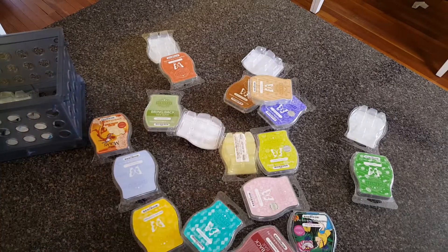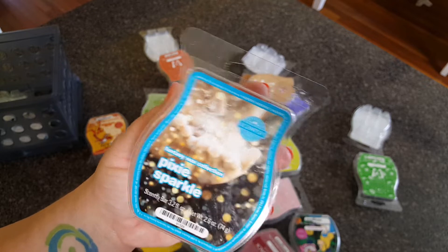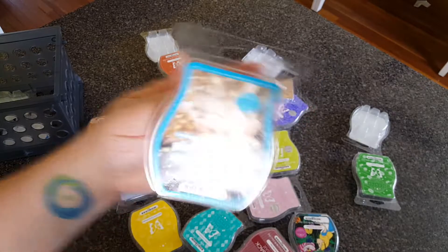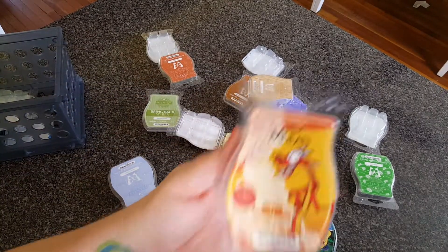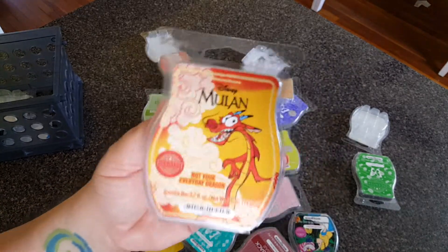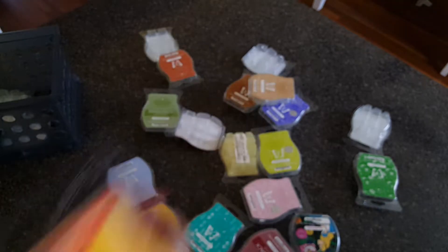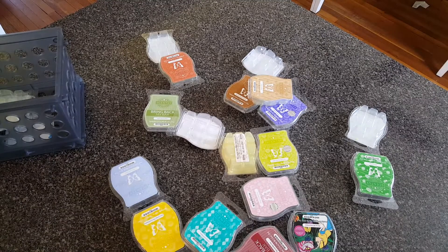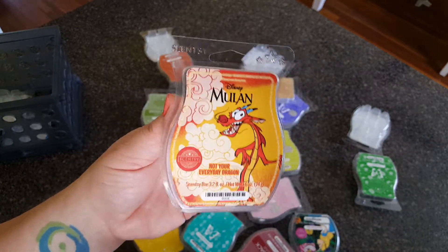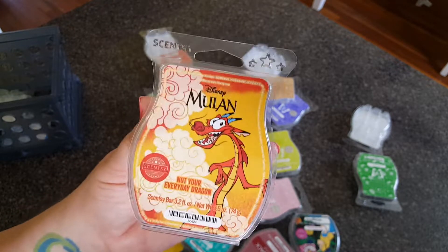Pixie Sparkle — when I smelled this in the clamshell, my husband and I made a video about it and I wasn't so crazy about it, but I really liked it when I warmed it and it lasted a really long time. This is the Mulan wax, the one with the dragon on it. My husband and my son both said it smells like an old lady's house, and I have no idea what they're talking about. This is a mango scent, and for some reason I like it — I usually can't stand mango. Because they didn't like it, I took it out of the warmers in the living room and put it in my office, and it was great.